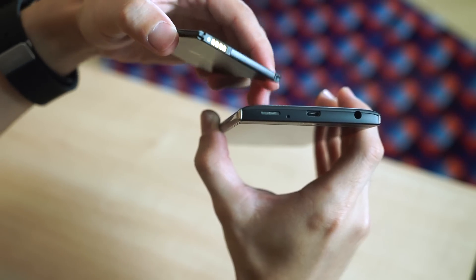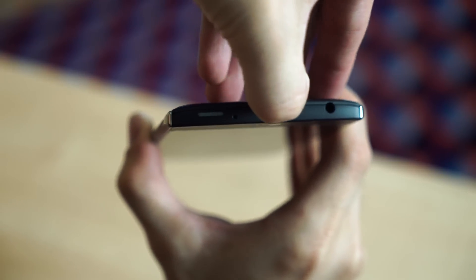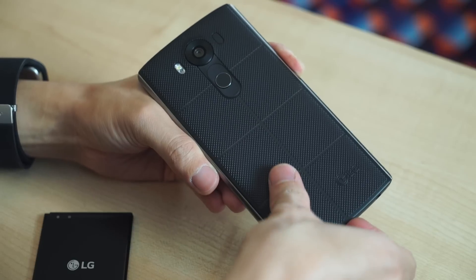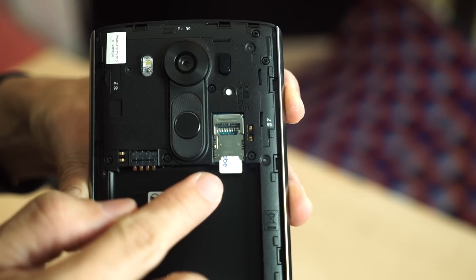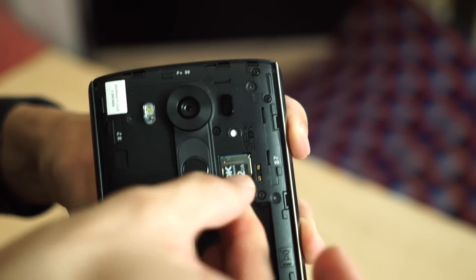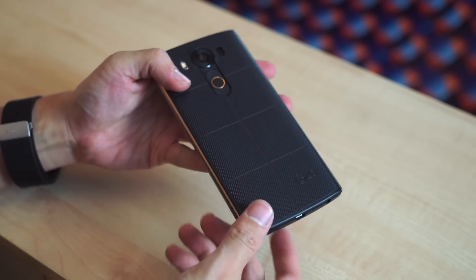First things first, we need to pop off the back plate so that we can insert this battery. To do that, lift up from above the micro USB port. While this is open, let me show you the provisions for the nano SIM — you put it in like that. And the micro SD card, which you put in like that. And then we'll pop in the battery and the back plate.